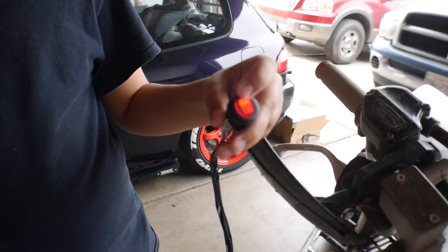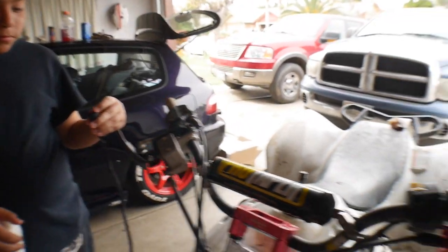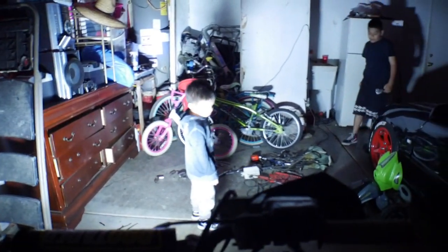There it is guys — you can see how bright that is. Just imagine that at night. The light turns off when you hit the switch. Let me close this garage — Aiden's gonna hit the light switch. I'm gonna get on this quad and show you guys with it completely dark.